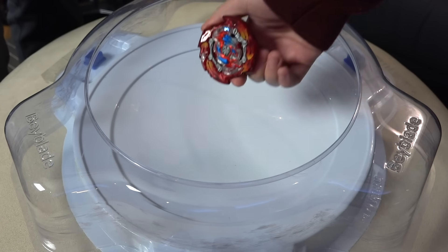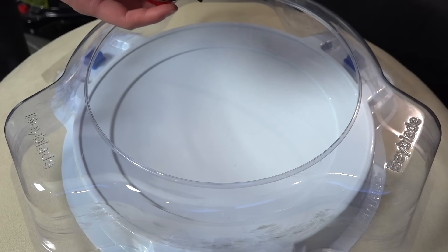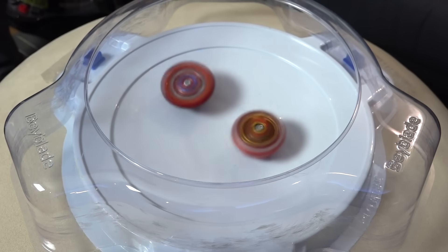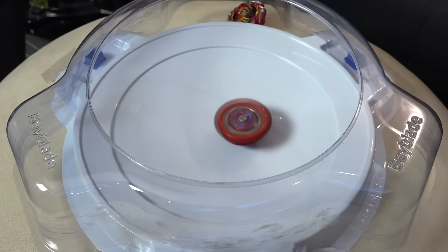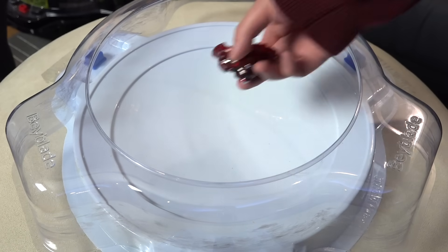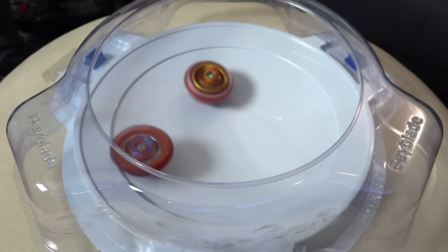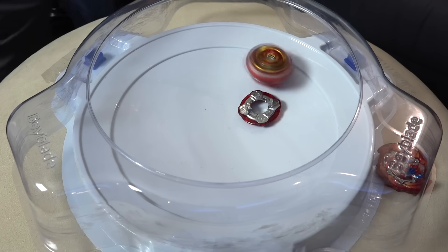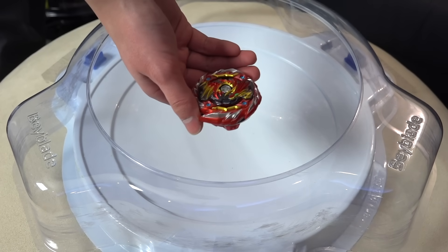Your first opponent is going to be Flaredragon. Remember I'm in left spin right now, so that's the defense mode of Master Diabolos. Three two one — got nudged out just a little bit, almost too aggressive. Three two one — oh that was a sick burst! It just destroyed Flaredragon. That attack was actually pretty sick.